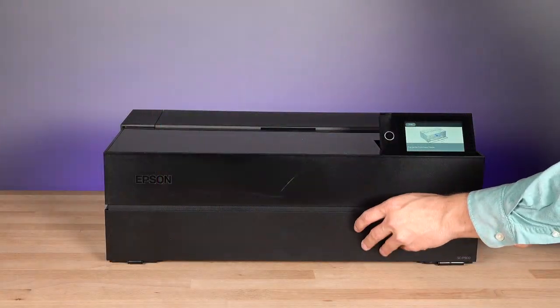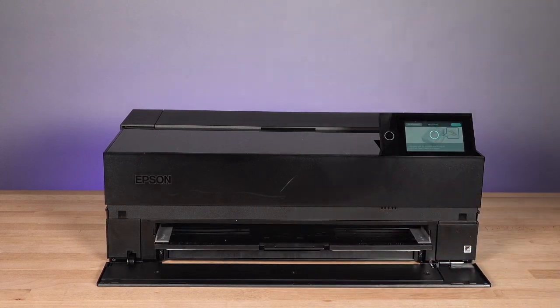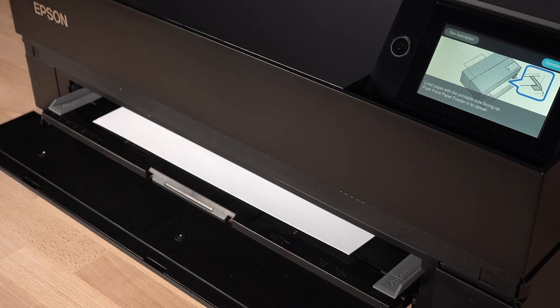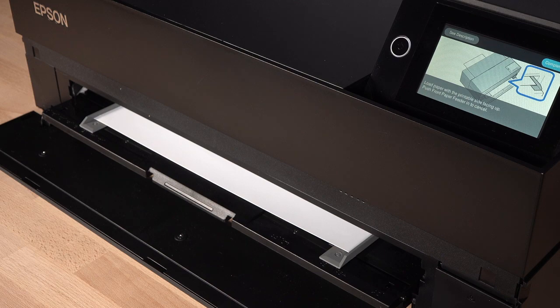Open the front cover, then pull out the front paper feeder. Load paper short edge first, with the printable side face up. Insert the paper until the front edge is even with the line on the front paper feeder. Slide the edge guides until they just touch the edges of the paper. Don't force the paper to bend.